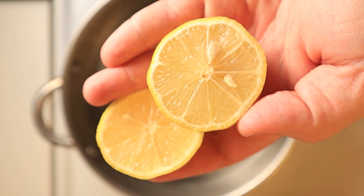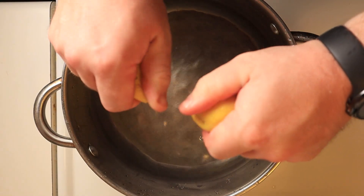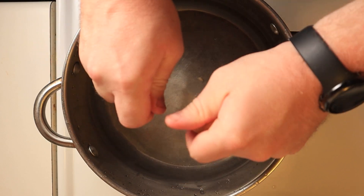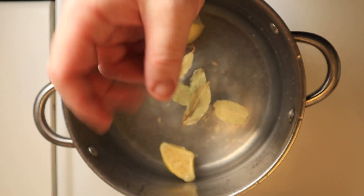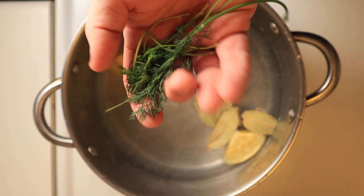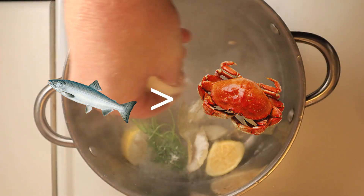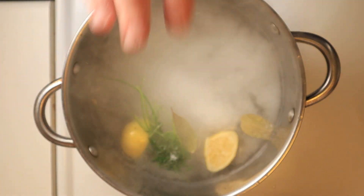Hey there, my meaty friends. I know we're only four seconds into this video and so far you've seen zero percent meat — that's because I live solely on hot lemon water. Just kidding. I'm going to be poaching some salmon for salmon cakes, and I'm going to go out on a limb right up front and say that these are going to be better than crab cakes.